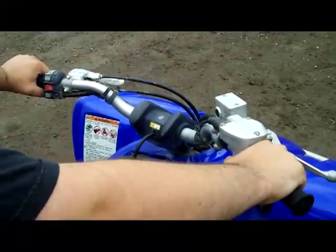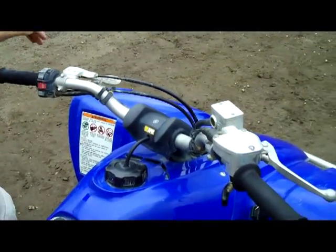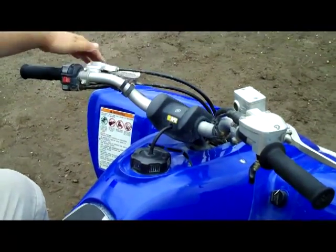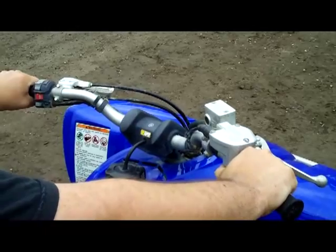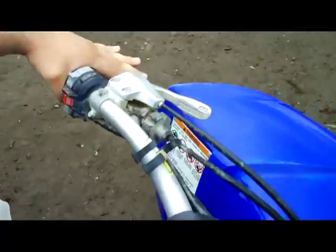So Pierce, tell me about this quad. All right, this is a fully manual quad. You have to use the clutch and shift. So it's very hard for beginners, but you can master it pretty easily, especially if you know how to ride a motorcycle. You have your clutch here on the left side, right there.